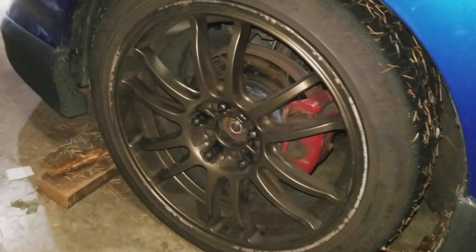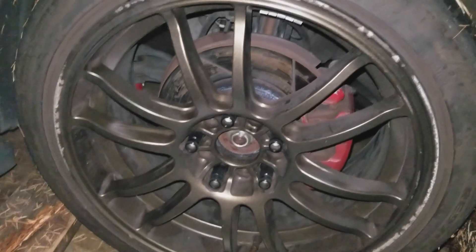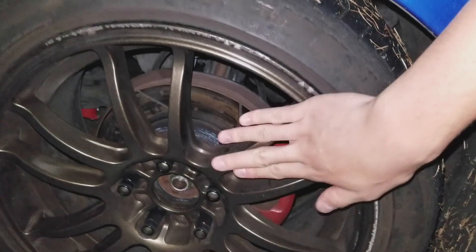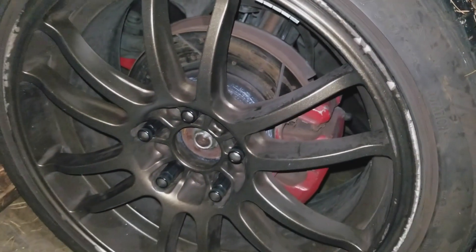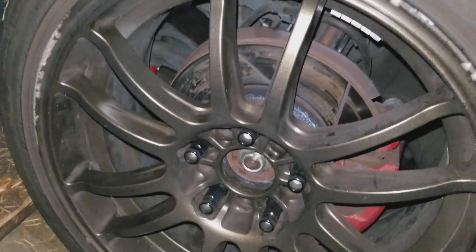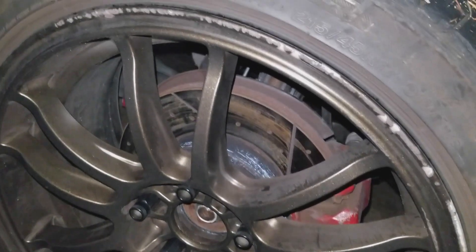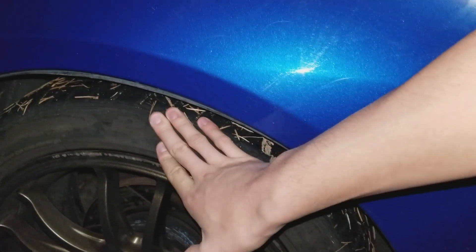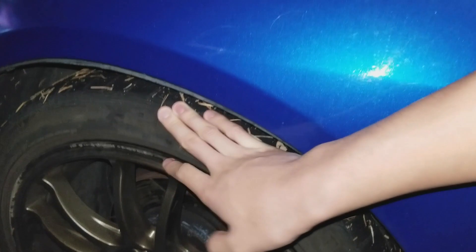The wheels on this car are Drag DR31s — they're pretty heavy at 17x8 +42, around 21 pounds for that size. I'm planning to get some different wheels, so let me know your offsets and specs in the comments if you have a similar car.